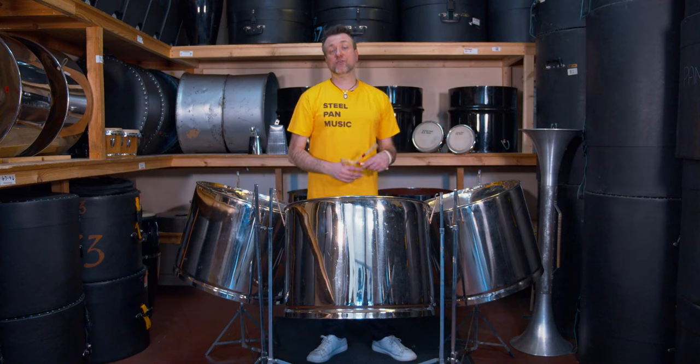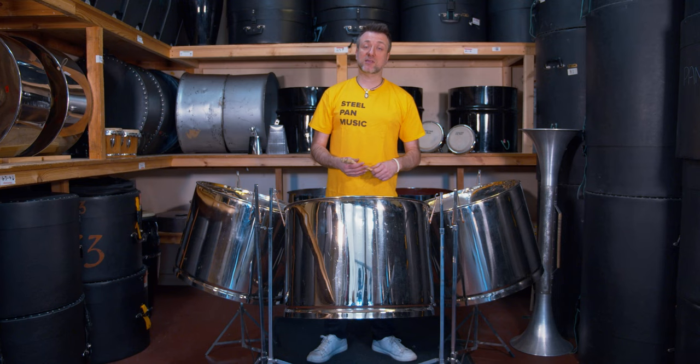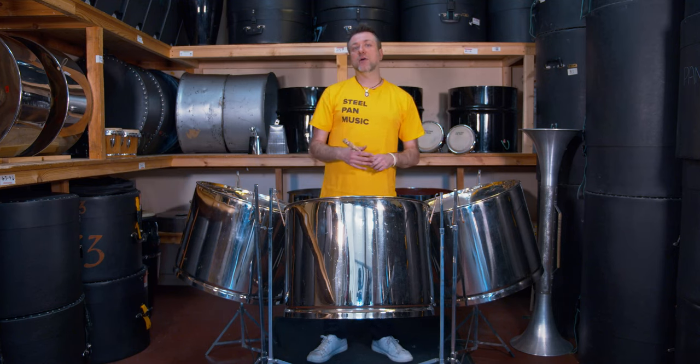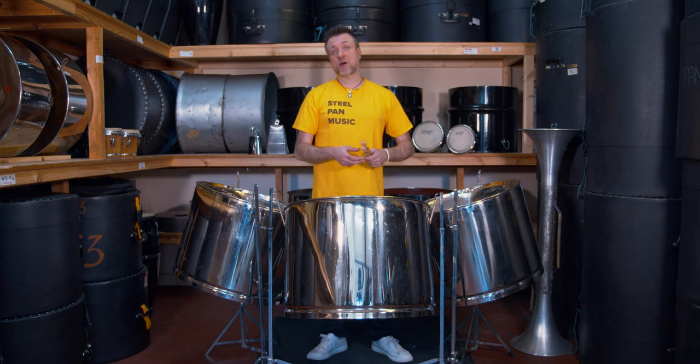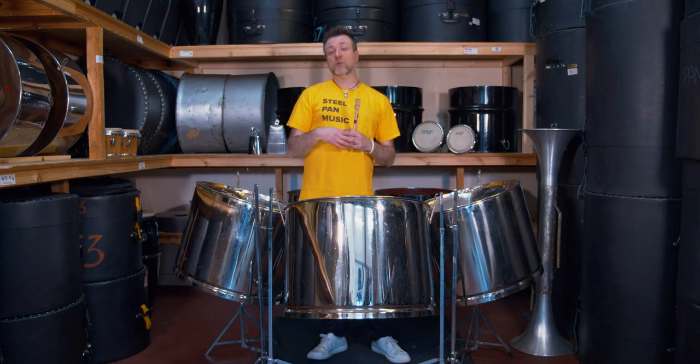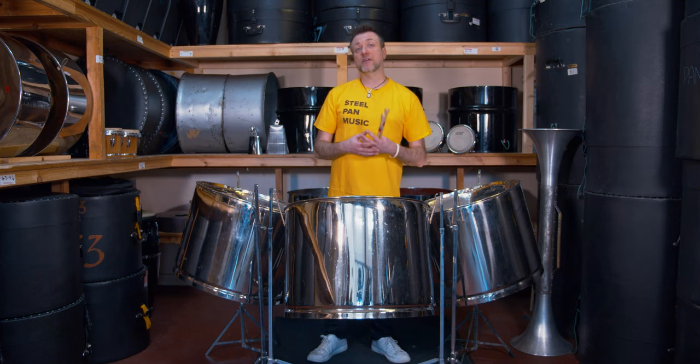The instrument here is the triple cello, also known as the triple guitar. It has a two-and-a-bit octave range going from B2 to C sharp 5, spread over three different drums, and it's broken up into diminished seventh chords.